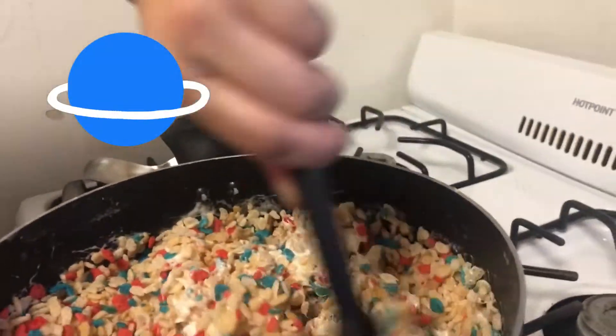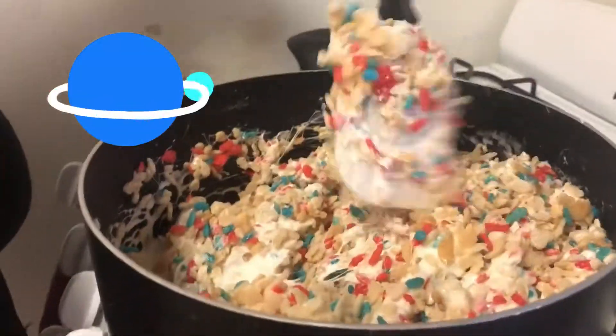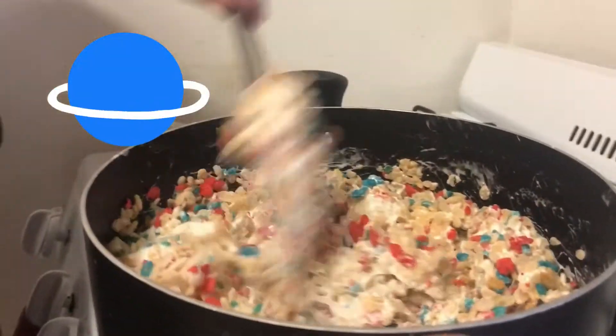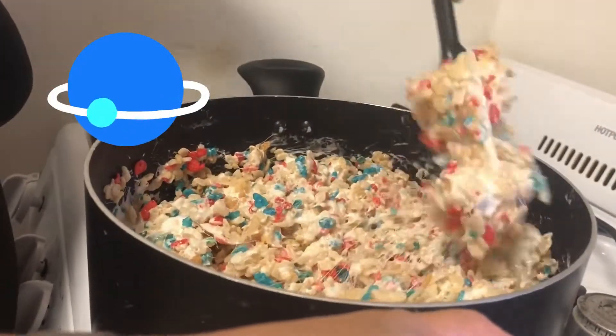Is this your favorite treat, Pace? Yeah, but I like the red, white, and blue one the most. Why do you like it when Mommy makes it instead of buying the Rice Krispie treats? Because your cooking is the best. Aww, thank you! We're going to keep stirring and then put it in a pan.